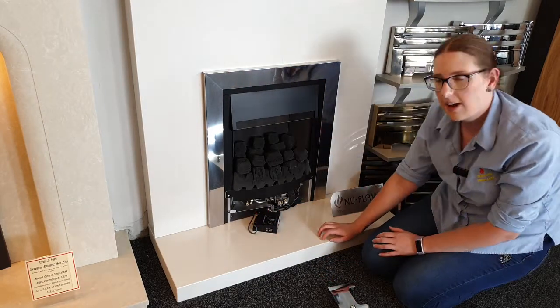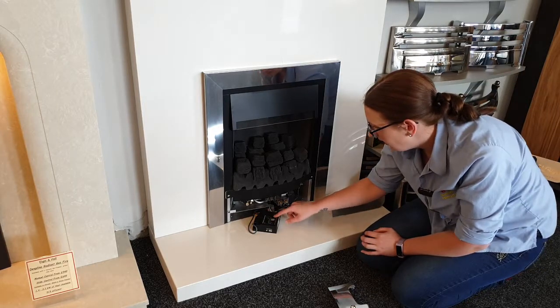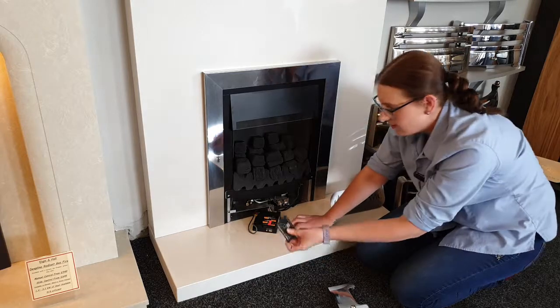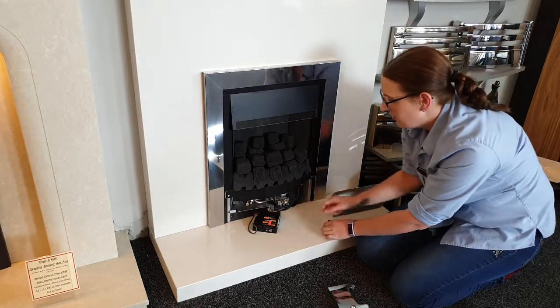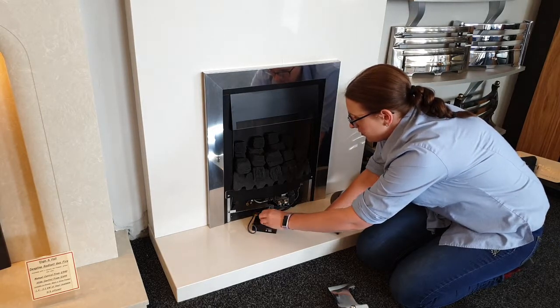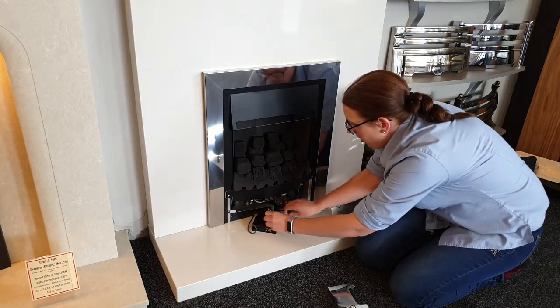Now that it's out, on the top here you can slide this back, take this cover off, and you'll see you've got four AA batteries in there with the ribbon. You can just pull them all out.